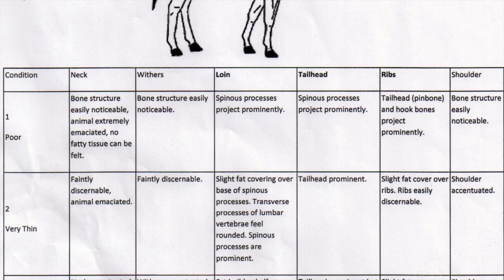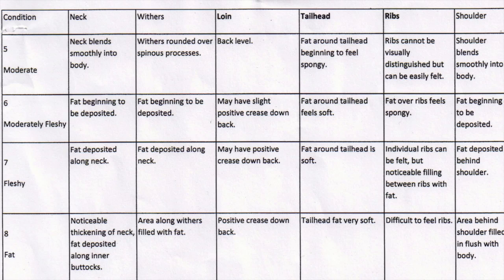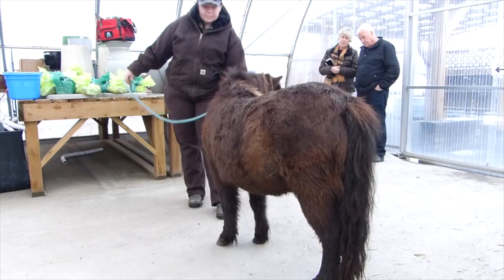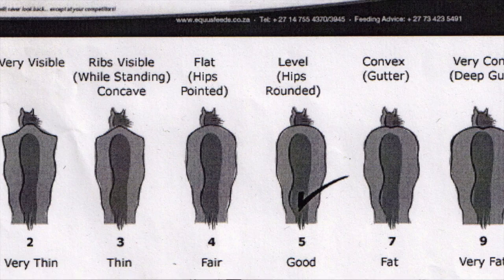So if we look at our chart, what does that mean? Because this is the only way to do this — you feel the horse and then you go to your chart and say, what does that actually fit with? If we follow down the neck: neck accentuated? No. Can be felt, hook bones not discernible — so these ones sticking out here. Can't see them, absolutely can't see them. And that can be conformational.